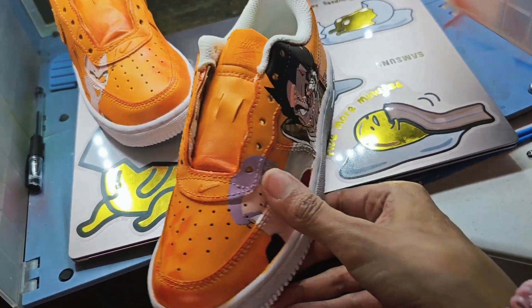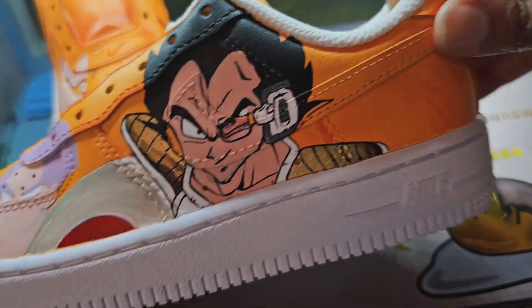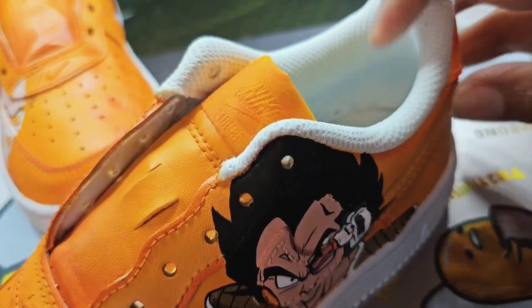Oh, and before I forget — in case you're wondering where that blue went that I was talking about, I am going to do the insides blue. That is where the blue is going. Bye!